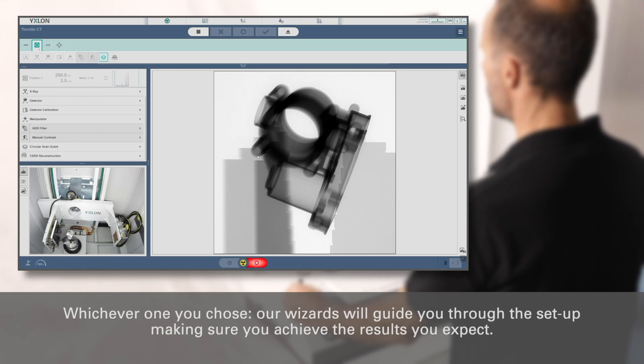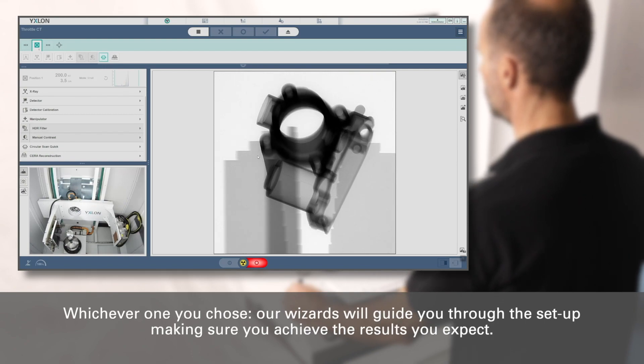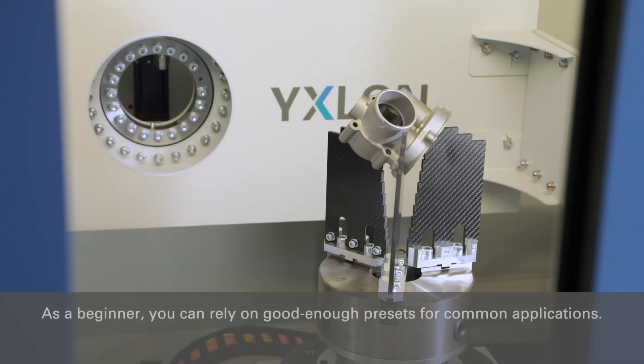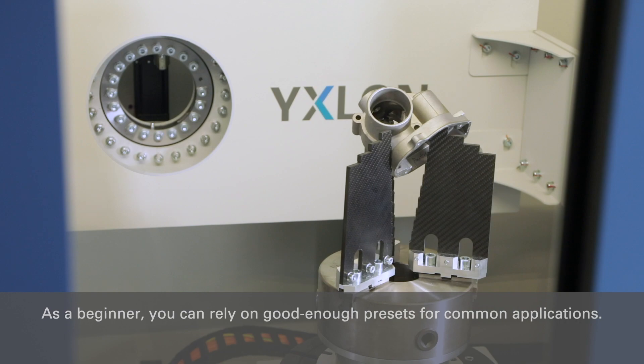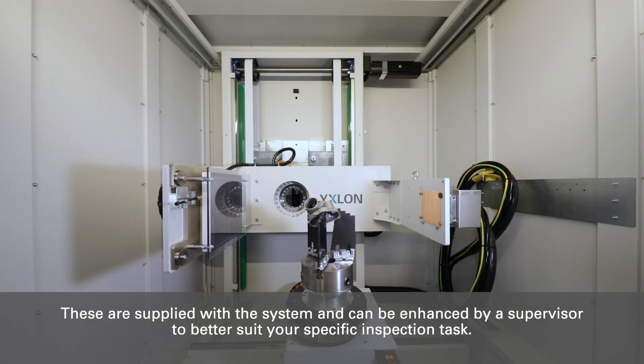Whichever one you choose, PowerWizards will guide you through the setup, making sure you achieve the results you expect. As a beginner, you can rely on good enough presets for common applications. These are supplied with the system and can be enhanced by your supervisor to better suit your specific inspection task.